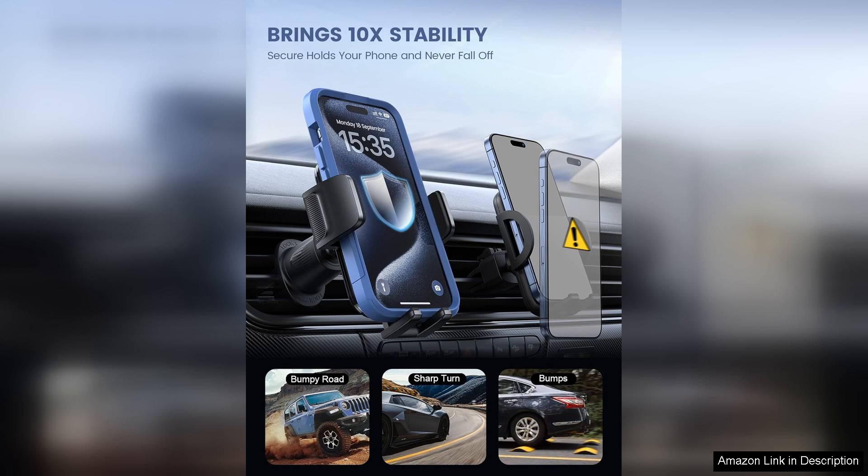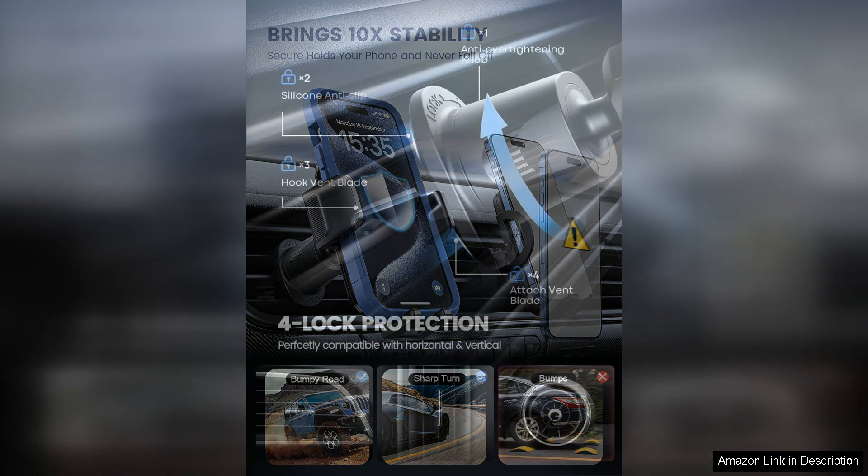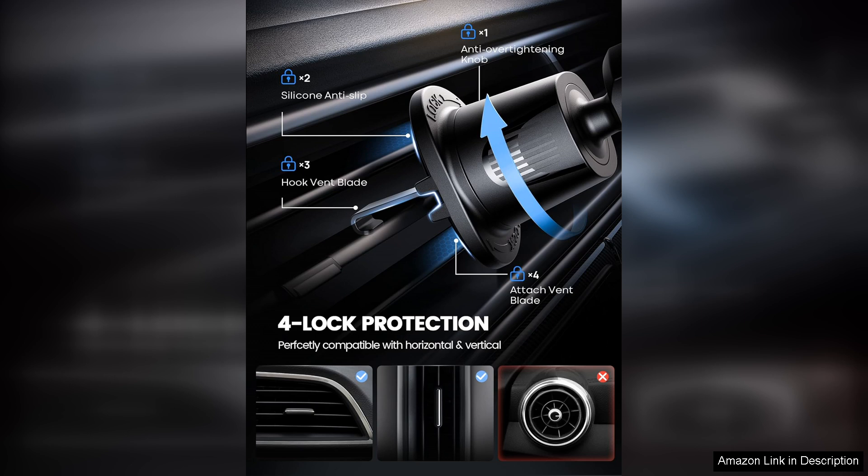One of the standout features is its adjustable viewing angle. The holder allows for 360-degree rotation, which means you can easily switch between landscape and portrait modes. This flexibility enhances usability, especially when using GPS navigation.